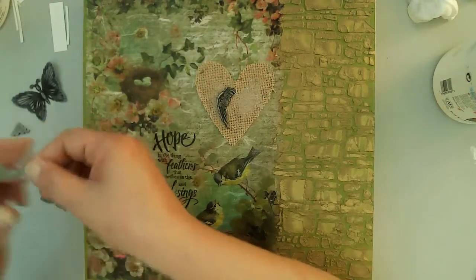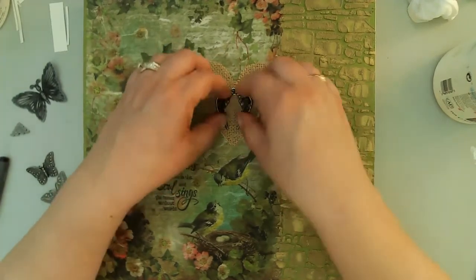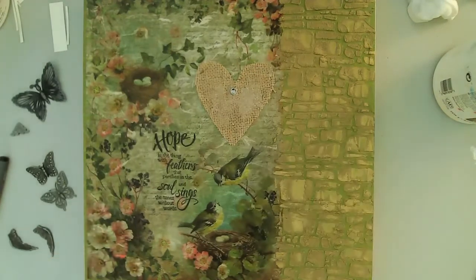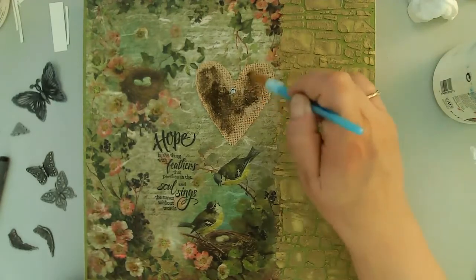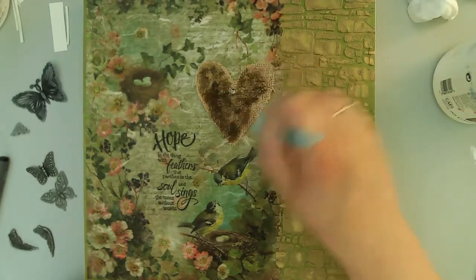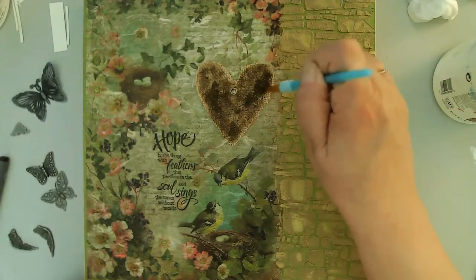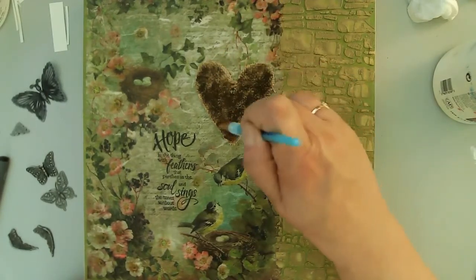I decided to bring in a burlap heart because I wanted something in that little open section above the bird. I pulled out a couple of small metal wings from my Tim Holtz collection. I kept trying different arrangements and it just wasn't working, and I didn't like all the glue showing through. So I got out my raw umber fluid acrylic and painted the burlap heart with that brown, then started again trying to decide what I wanted on the heart. I love how it turned out, but it definitely did not flow smoothly at all.